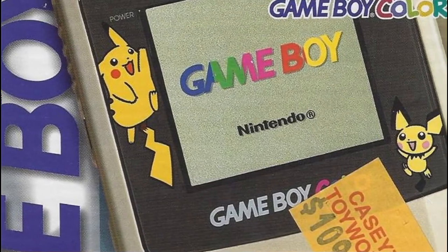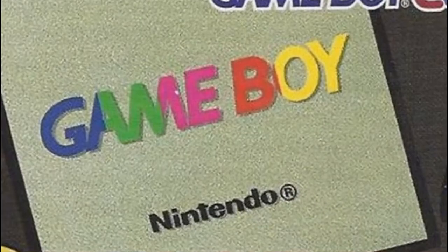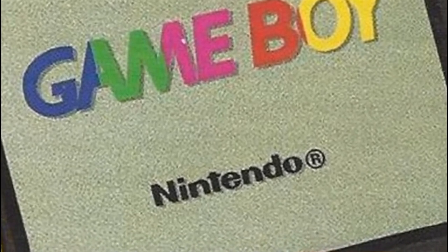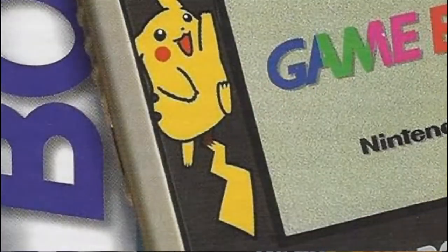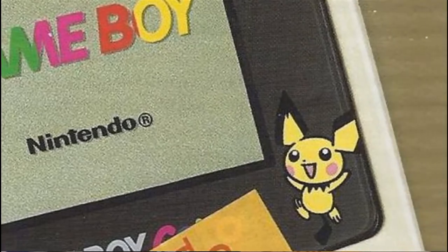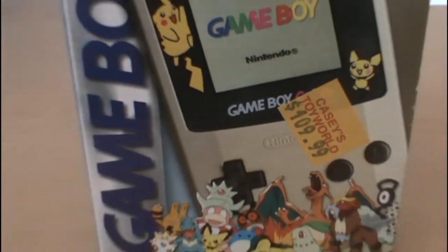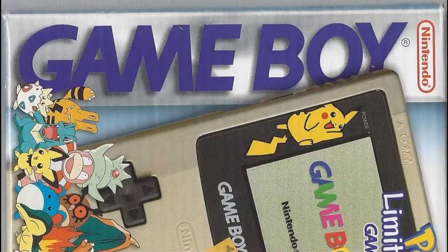On the front here we've got a giant picture of the Game Boy itself, as well as a fairly rudimentary showing of its color graphics right there. You can see that we've got a Pikachu and a Pichu on the Game Boy, and it's kind of got this gold self-ashamed finish, but we'll get to that when we get to the actual Game Boy. On the side we've got, of course, the traditional Game Boy logo — interestingly, not the Game Boy Color one.